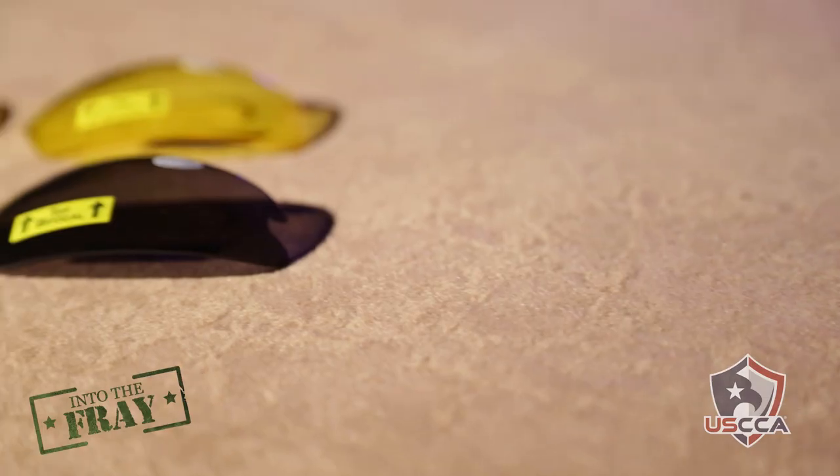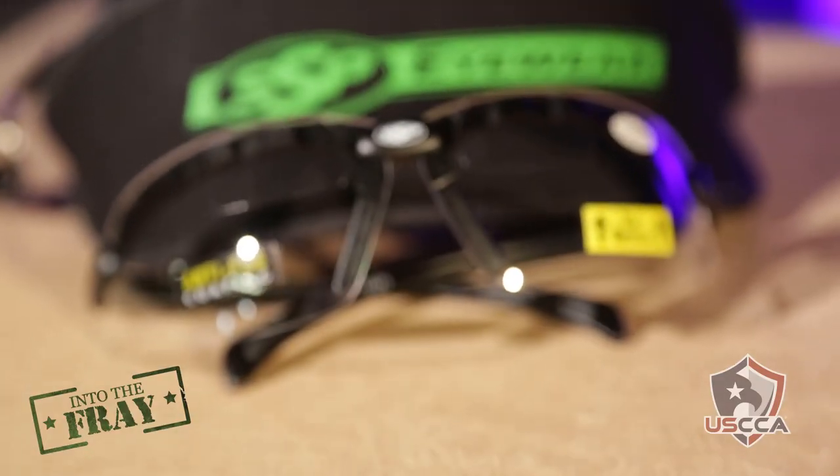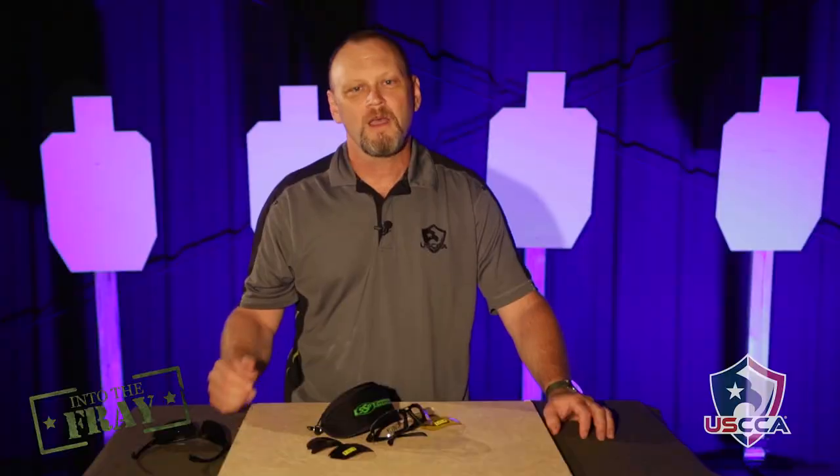But if you're in a situation where you really need bifocals to see that front sight, these top-bifocal glasses from SSP would be a great alternative to basically not being able to see your front sight. They come with interchangeable lenses, so you can wear them as sunglasses, as safety glasses at the range, or as yellow shooting glasses. Putting these on and training with them in place really helps you focus on that front sight and put your rounds on target.